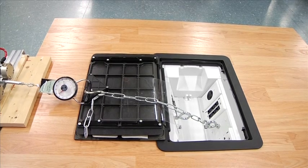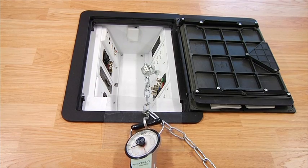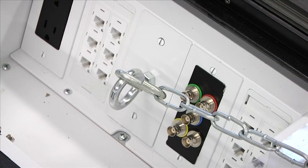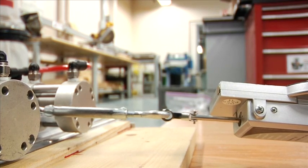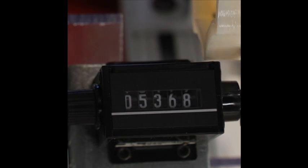This force was applied in a straight pull orientation as well as a 90 degree orientation. As you can see, the plate is staying secured to the non-metallic mounting bracket. Each of these pulling orientations were performed over 5,000 cycles.